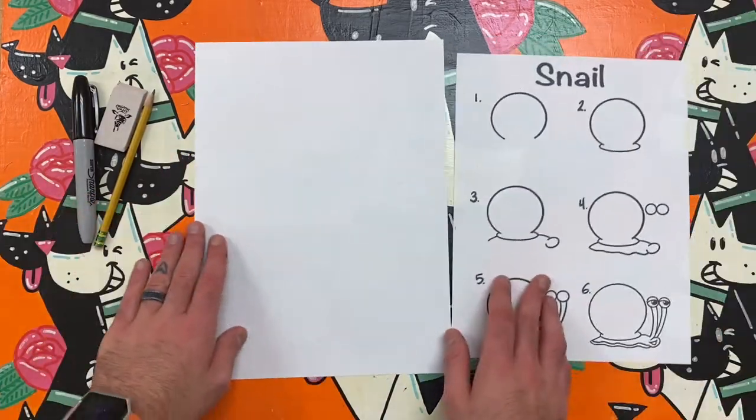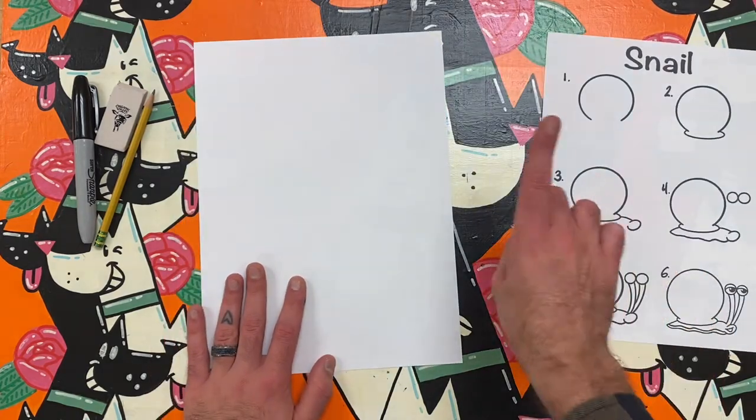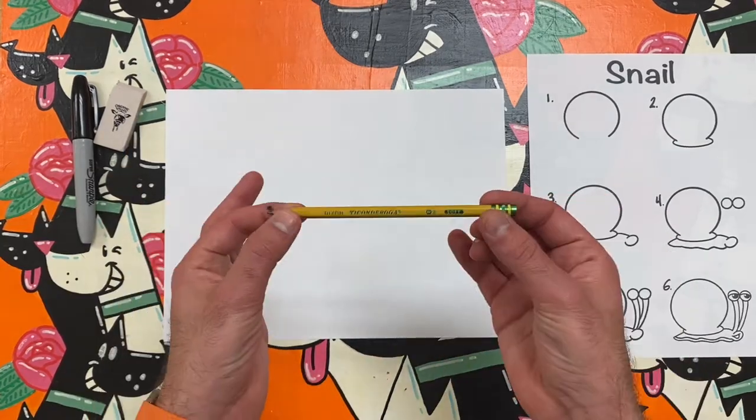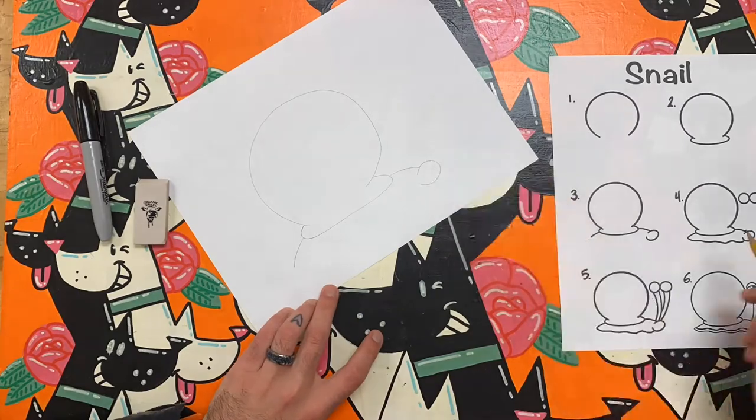Hello artist and welcome to Mr. Melvin Makes. Today's drawing challenge is to draw a snail winning a race. This art challenge will remind us that slow and steady wins the race, but will also teach us about the visual elements of art.